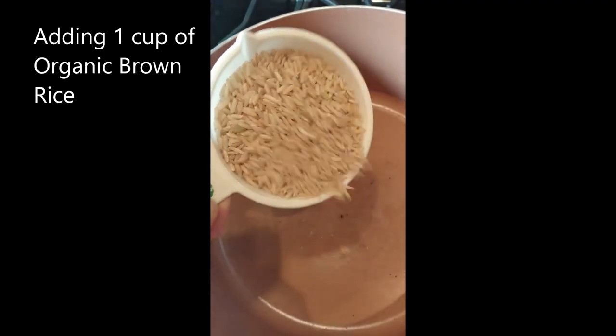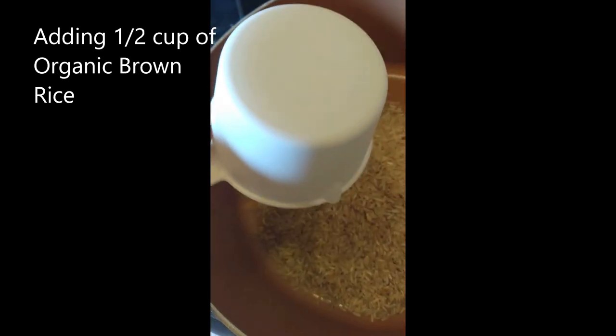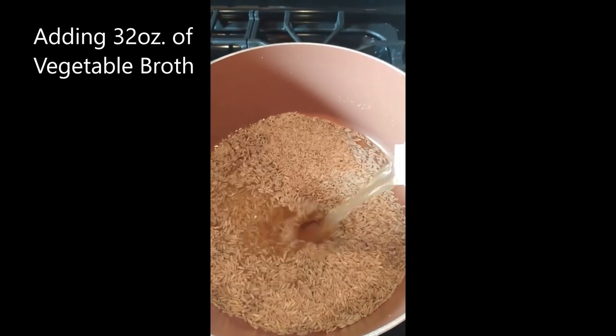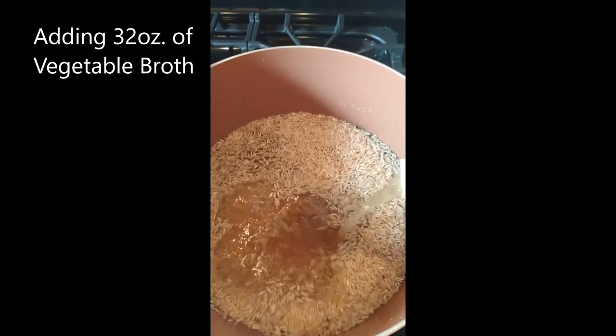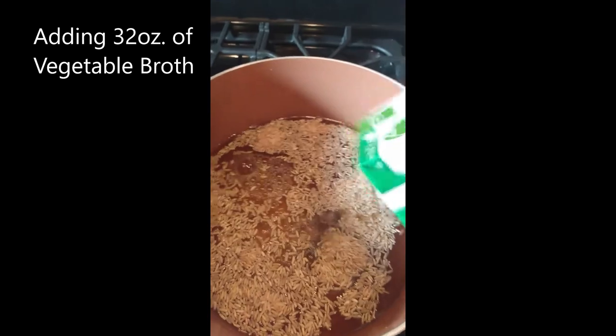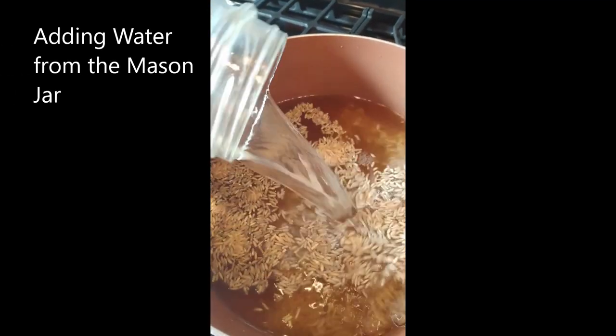Now I'm going to boil one and a half cups of brown rice in vegetable broth. I added two pounds — 32 ounces — of vegetable stock, and for the rest of the liquid I'm adding water from a mason jar. I cook the organic brown rice on medium high. This method keeps my brown rice from turning into oatmeal — it comes out really fluffy and yummy.